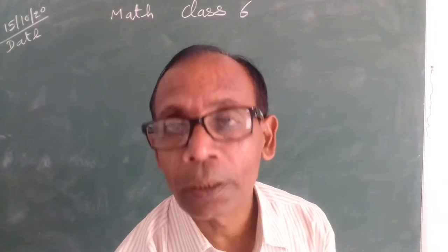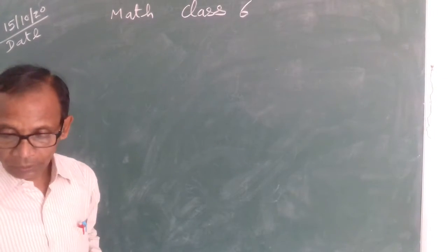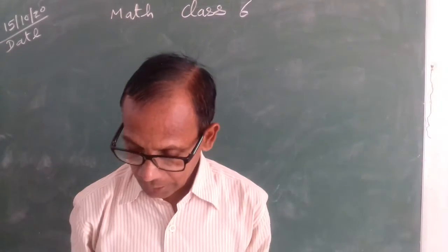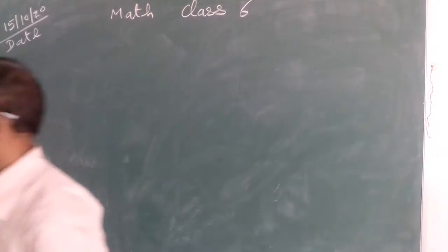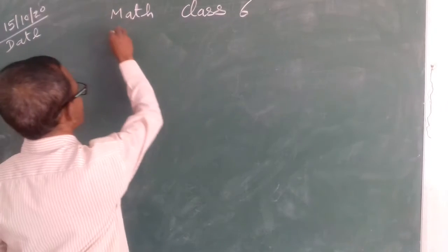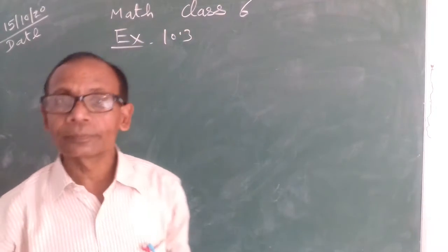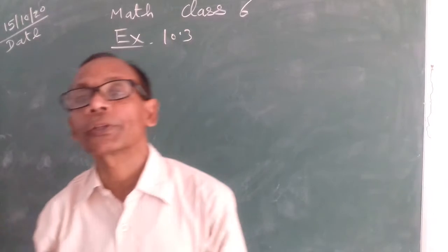Good morning Class 6. Class 6, Exercise 10.3.